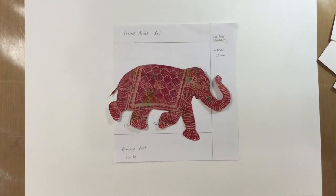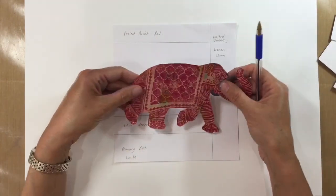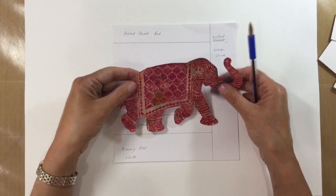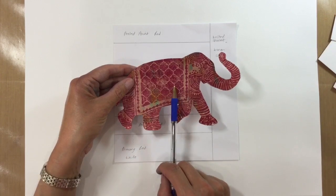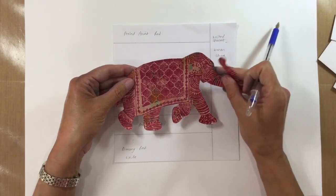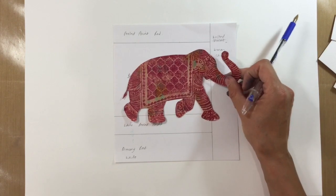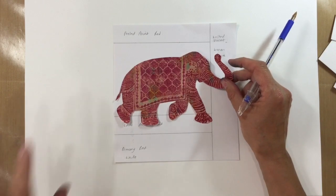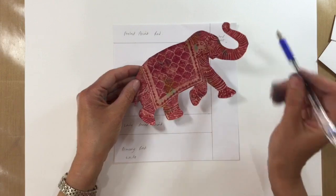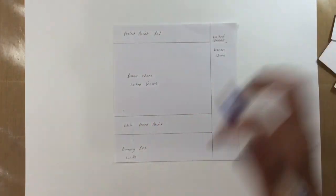Hi everyone, today's Art Journal prompt is Moroccan inspired. It was a suggestion from the admins in the group. I can't remember which one of the ladies suggested it, but my inspiration today has come from this elephant, although I don't end up using this elephant. This was sent to me for the embellishment challenge — I think it was Josie Jitto, or it could have been Maria Clegg. But it just didn't work in the end with my page.